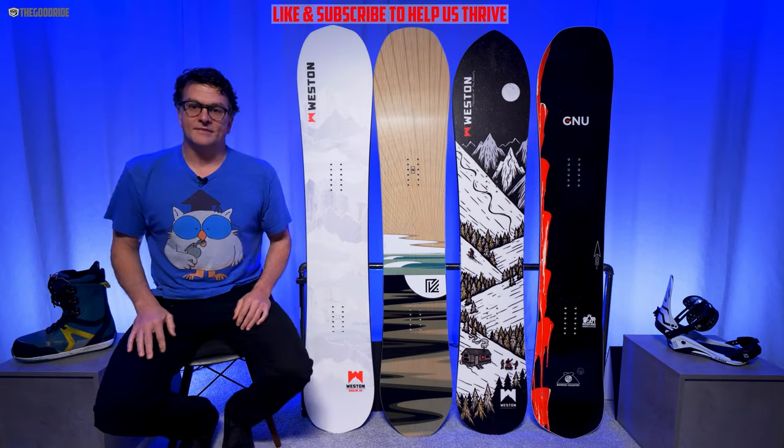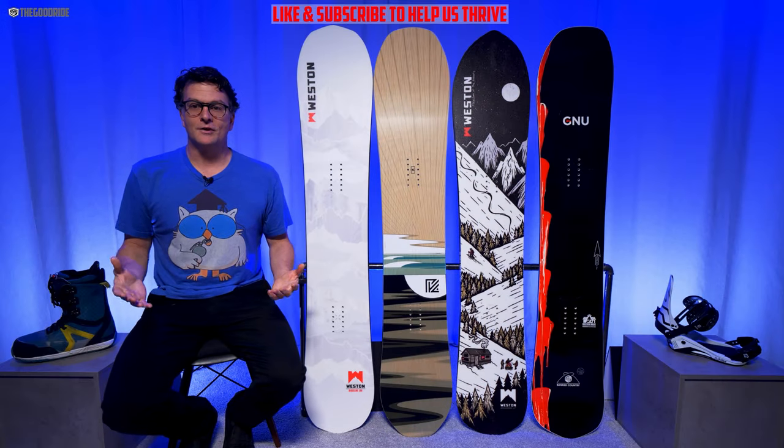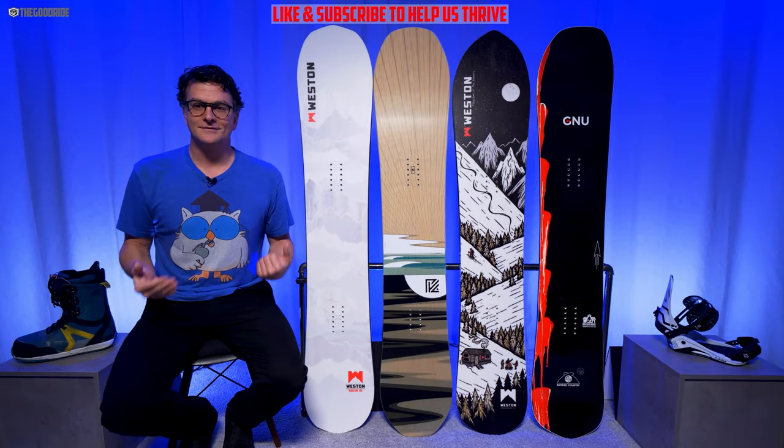This video is only one part of an in-depth review, so check out the rest at the Good Ride. I'm James Beastie and welcome to the Good Ride, where it's not about pride, it's just about how this board rides.